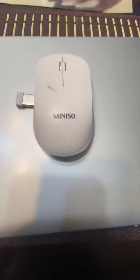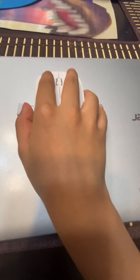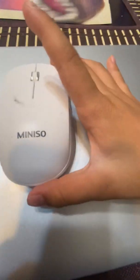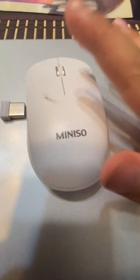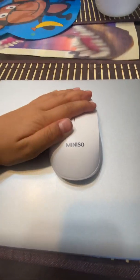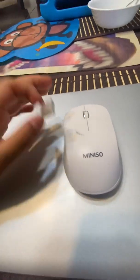Everyone, this is Lucas Gaming Reviews and today we're going to be reviewing the Mini Soul model WM782. This is a standard mouse — I think it's wireless because the chip is right here.